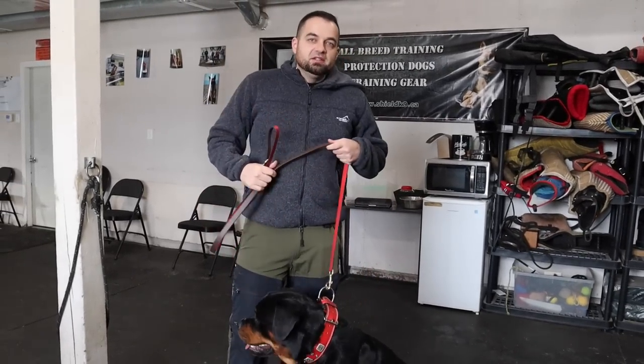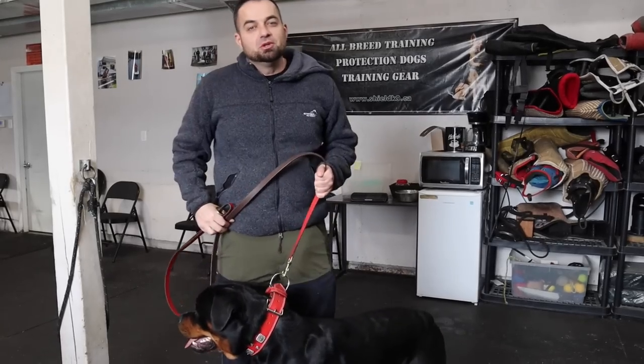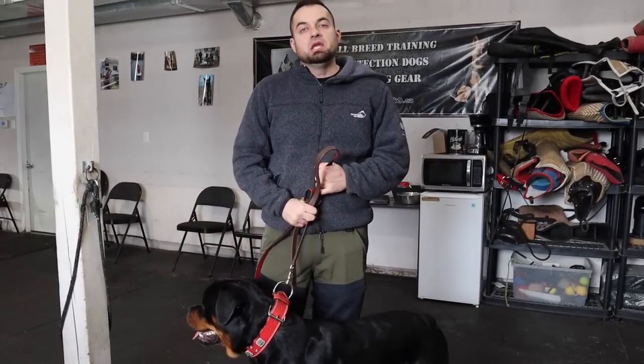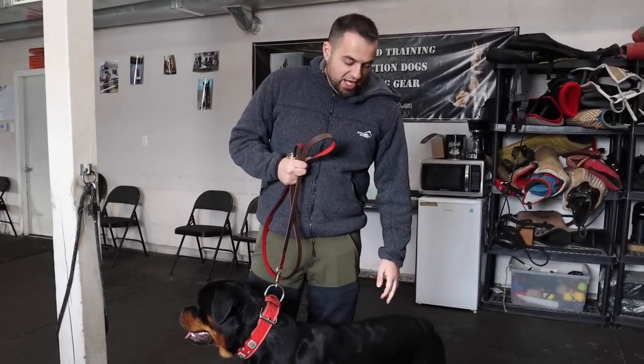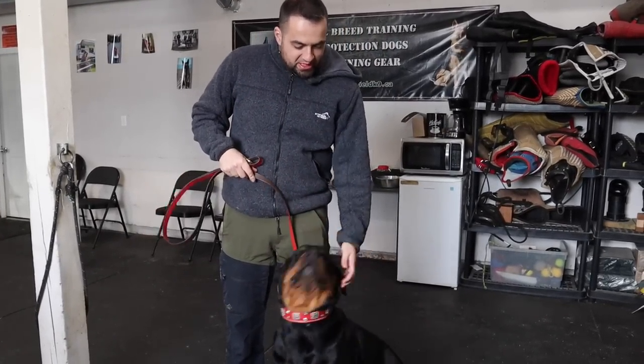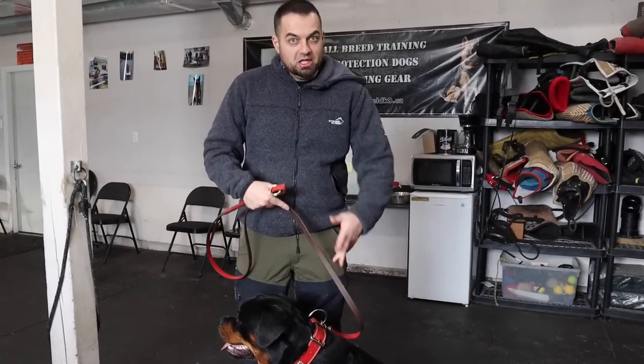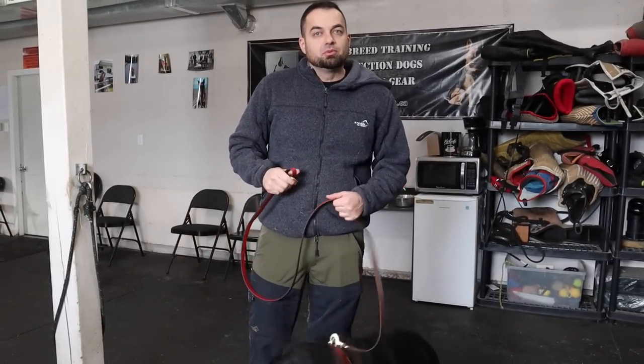Hey guys, Haz here at Shield K9. Today I'm going to be showing you guys how to properly fit a prong collar. We're going to talk about how to properly use it and what to avoid doing when you're using it. This is going to be my doggy model today — Jax is a young Rottweiler, so we're going to be showing you on him how to properly fit and use a prong collar.